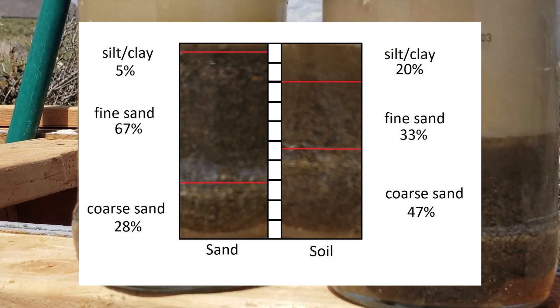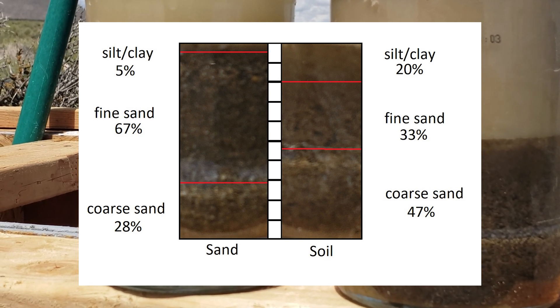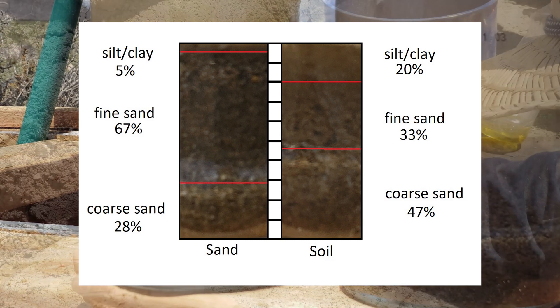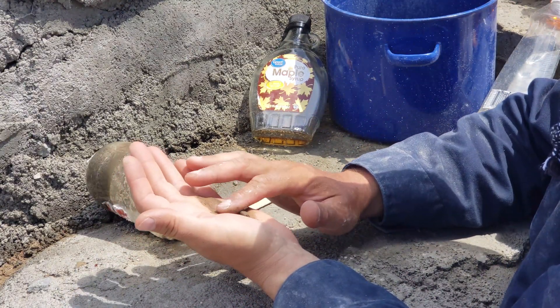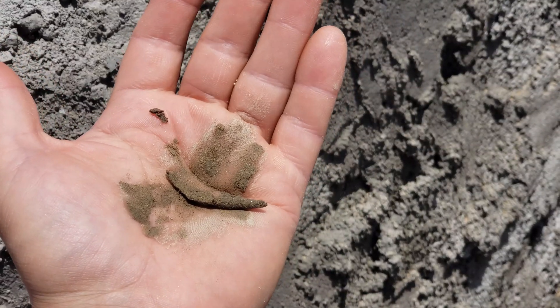Next I need to see if those fines are clay or silt, so I'm going to decant off the bottle and test those fines for plasticity. That looks like a clay to me.